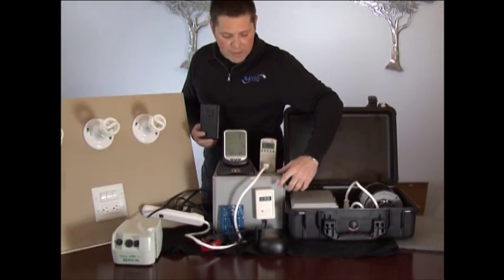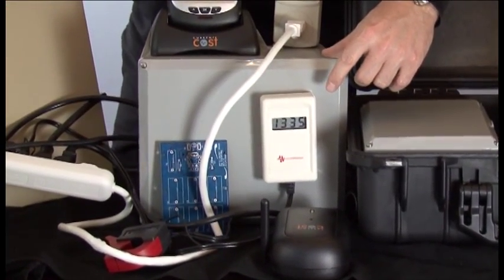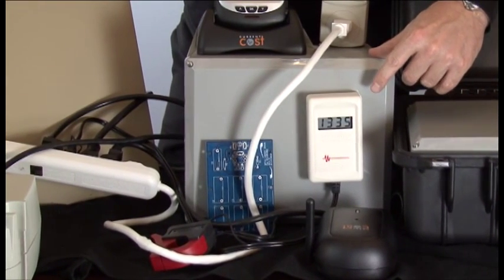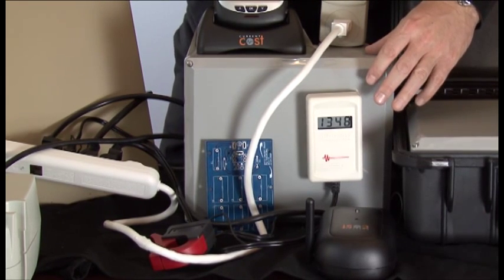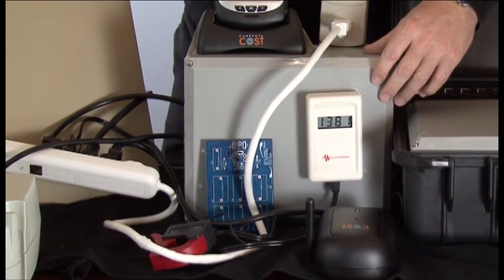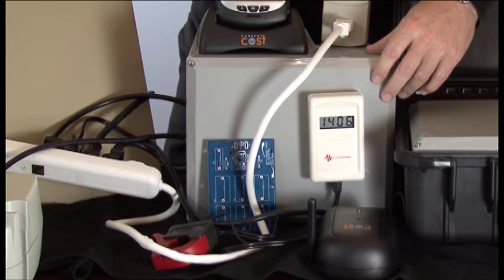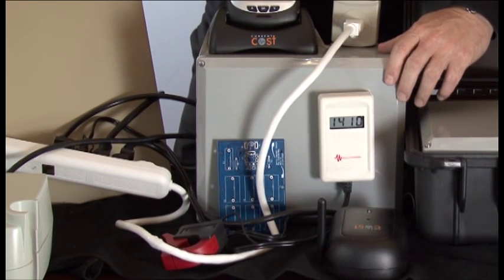Right now on this Graham Stetzer meter we see a tremendous EMF rating. According to Graham Stetzer, you want this figure to be under 100. So right now this level of EMFs is both hard on equipment and, as we've heard, harmful to the human body. I'm not a medical expert and don't claim to be, but what we can assure with the static line is that if you want to reduce EMFs, this is a very effective way to do it.